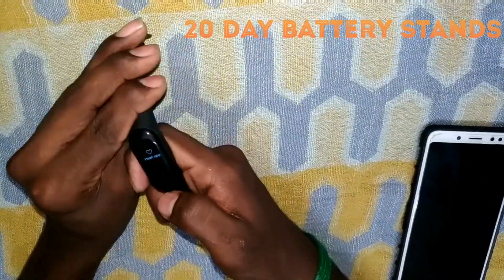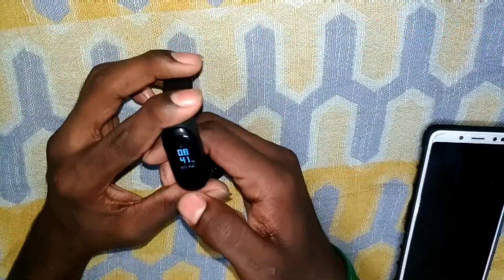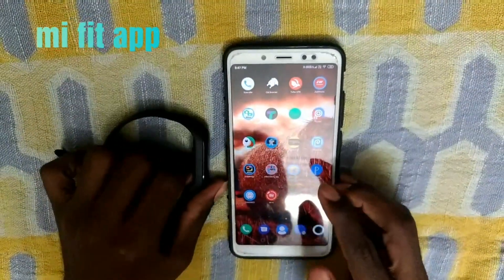Next is the heart rate sensor. This is the first heart rate sensor. Use the app. The app name is MiFit.